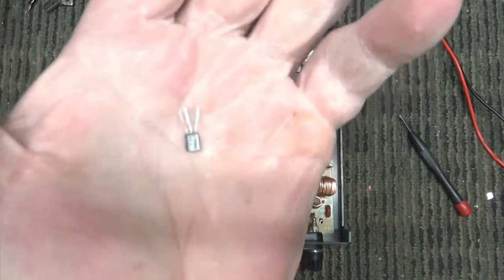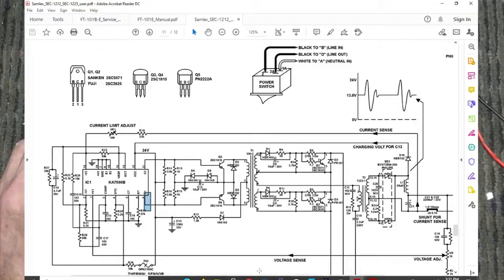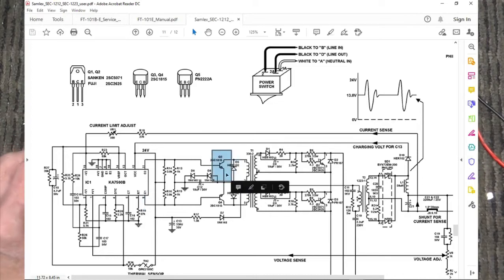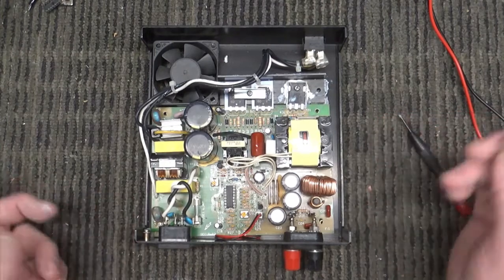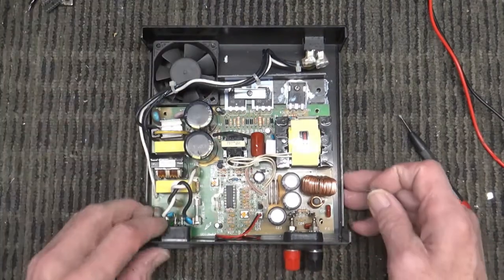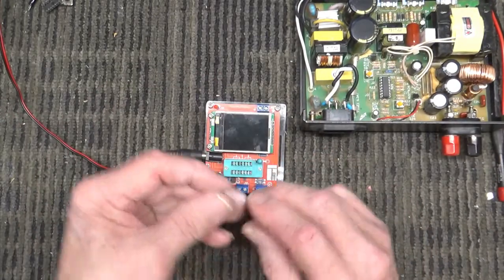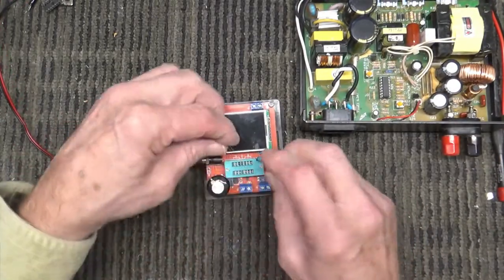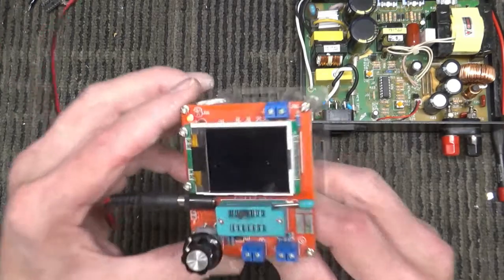This is Q3 — right there on the schematic. Q3 is a 2SC1815. I measured it in-circuit and it looked like it was doing fine, so I didn't think about it. I blew a whole lot of time trying to figure out what was still wrong with this thing, and then I finally said, let's get out the little magic box component tester and start checking parts.